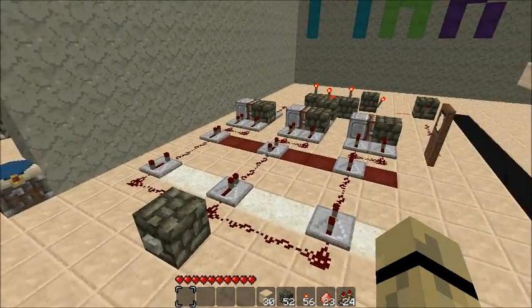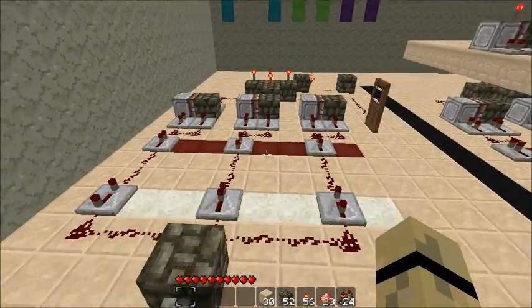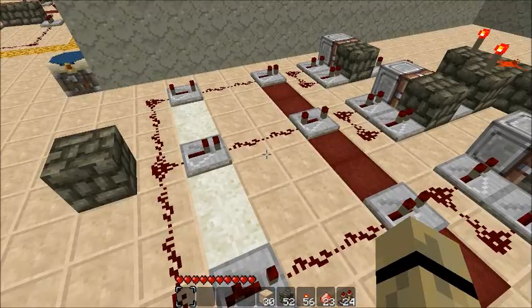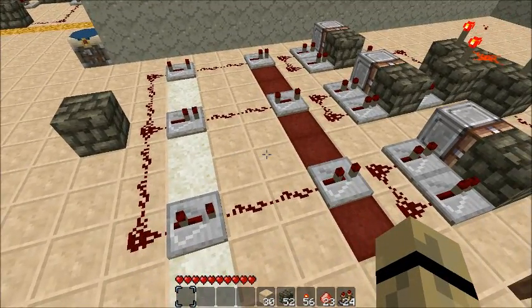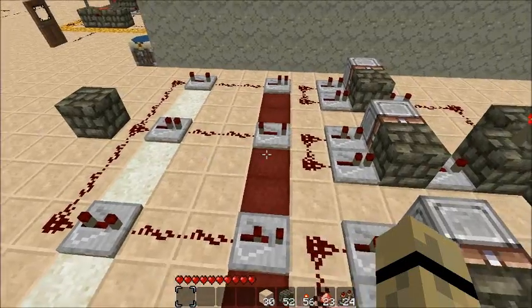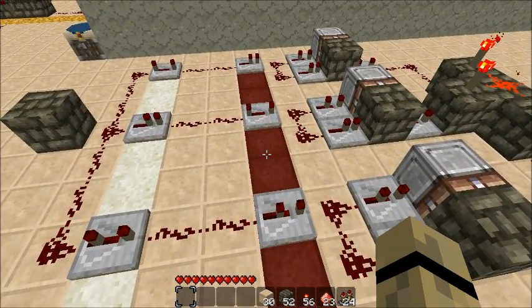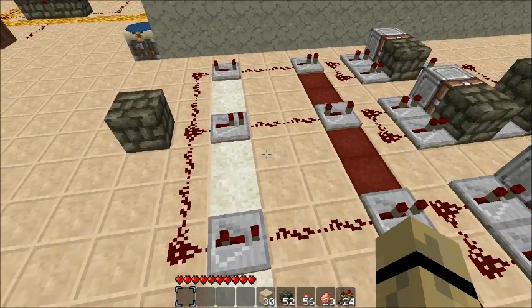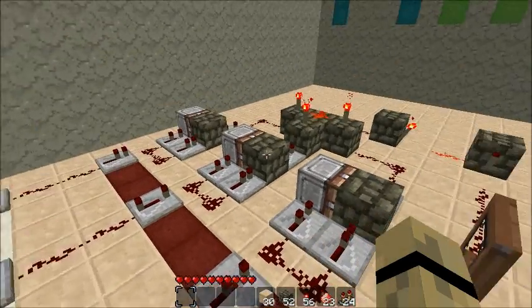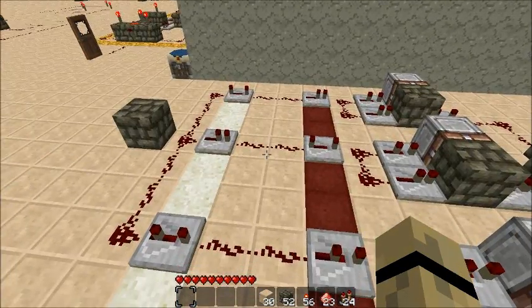Anyway, I'll get started with the changes I made on the first model. I have some new terminology: the repeaters on the white wool are basically the key, and the repeaters on the red wool are the tumblers. They need to match the same number to activate the AND gate. Pretty simple.